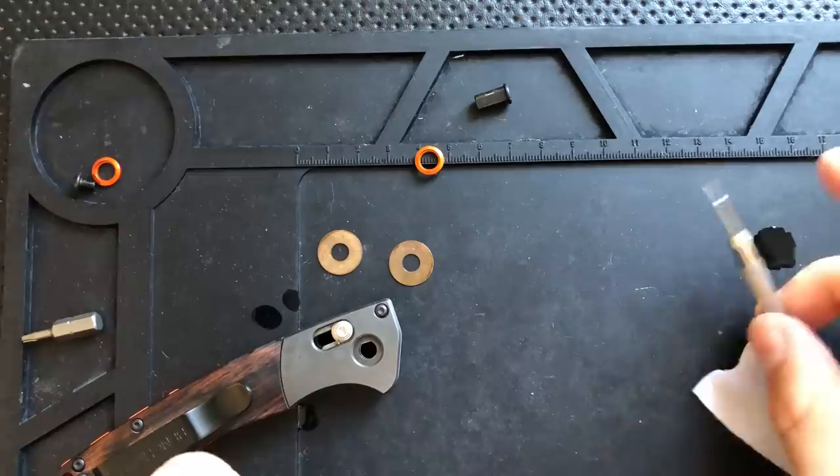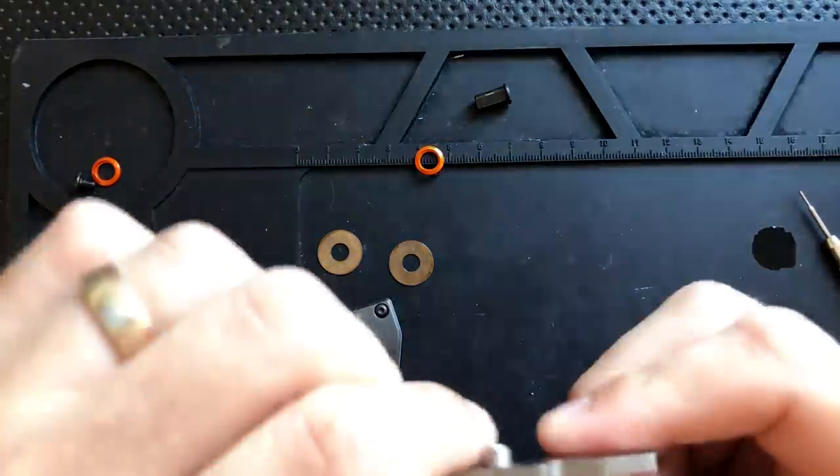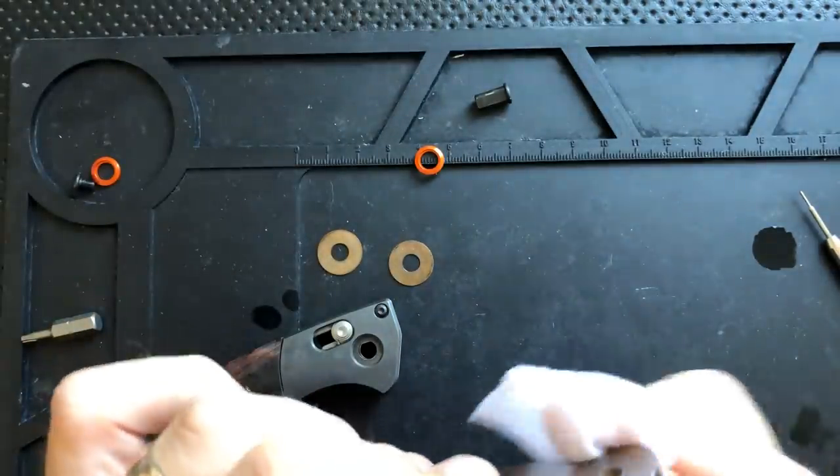I want to get up onto this surface here because this is an area where axis locks can develop some grit. You can see there's a little deposit of grit in there, so I want to get up in there and clean that off. Sometimes you've got to use a little tool. There we go — and probably have the same thing in the back here, but a little bit, not too bad.